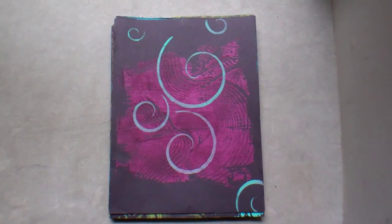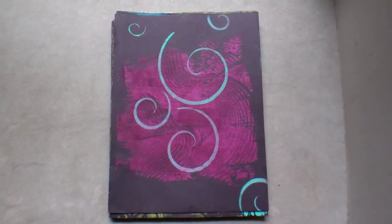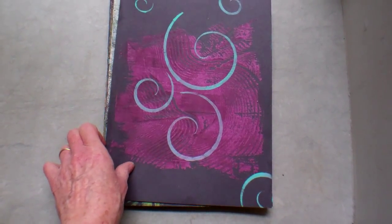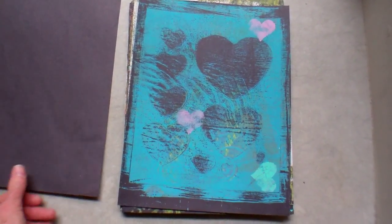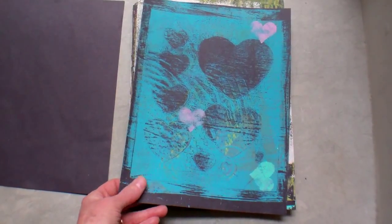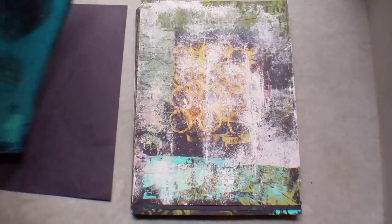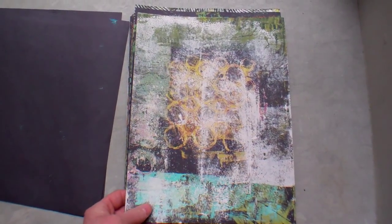Hey YouTube, this is Pamela and this is Craft and Commentary. I just made a jelly plate — I had a few glitches along the way with that, but I'm gonna put the recipe down below.